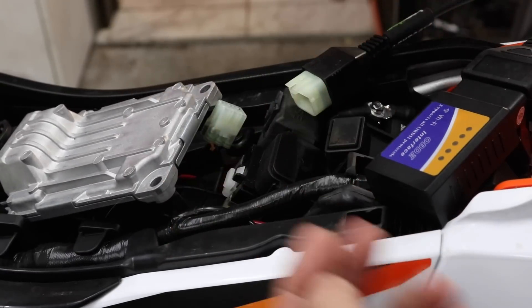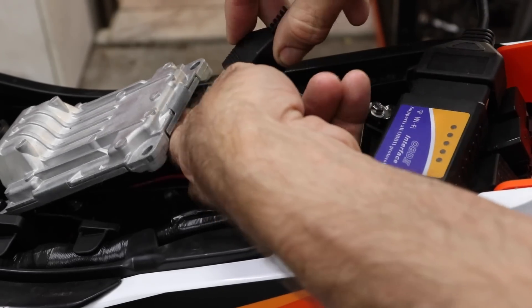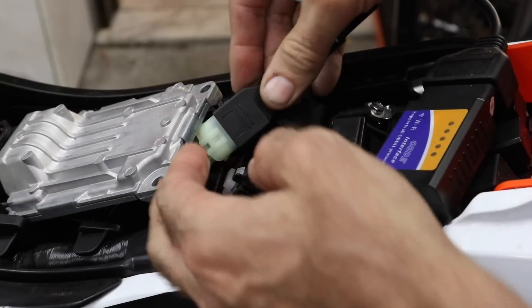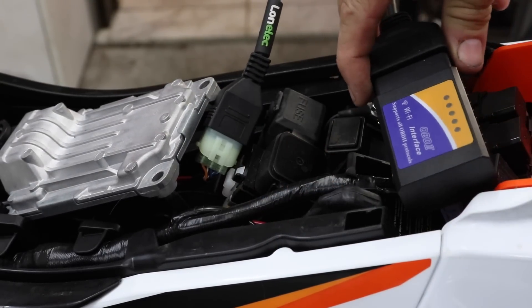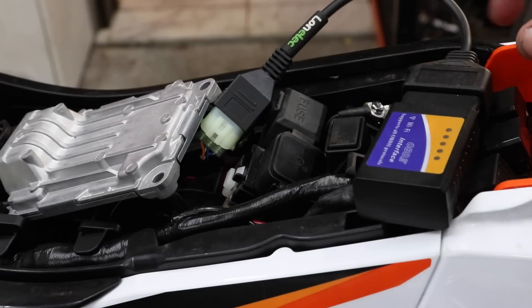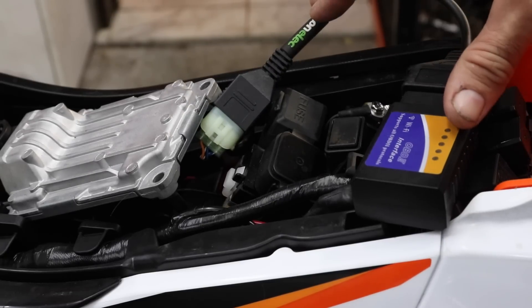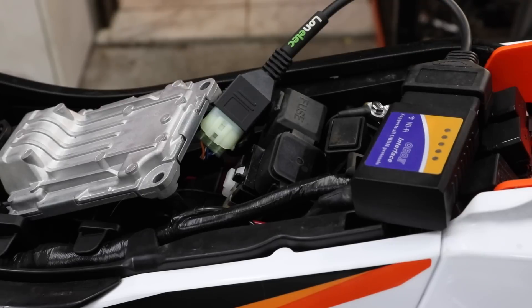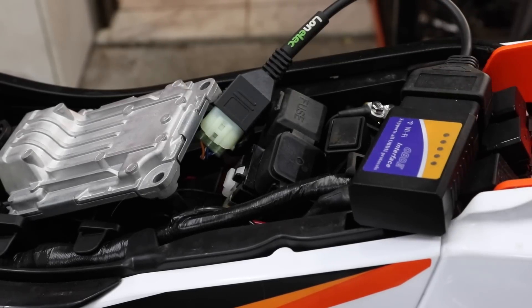Using an OBD2 interface and an adapter cable, you plug it into your wireless OBD2 interface. Then using an app on your smartphone, you can monitor the RPM and various other information as well. I have a separate video about this — I'll provide a link in the description in case you want to purchase the hardware and install an app.